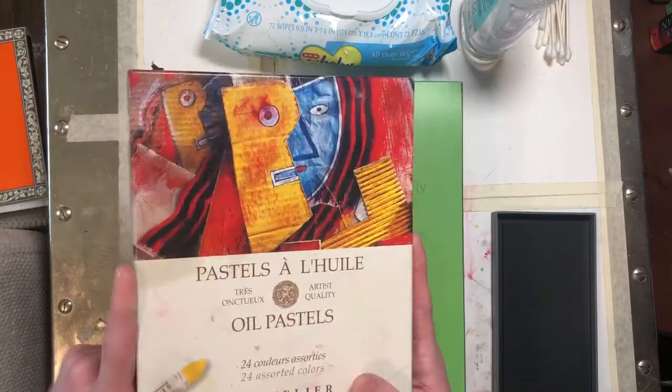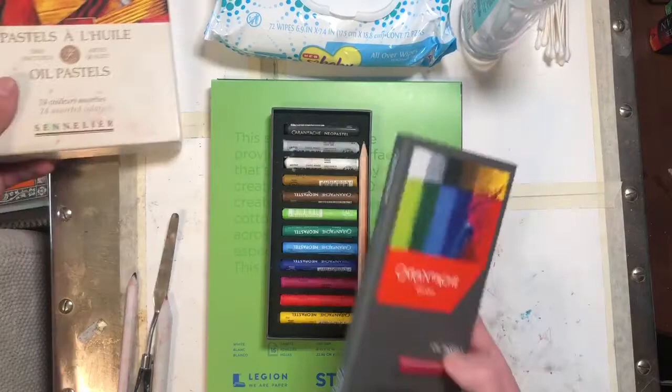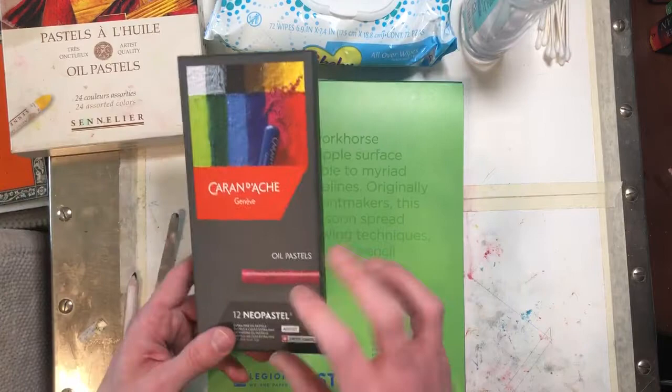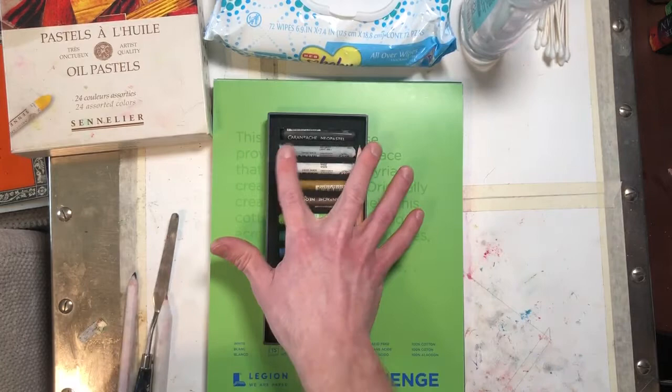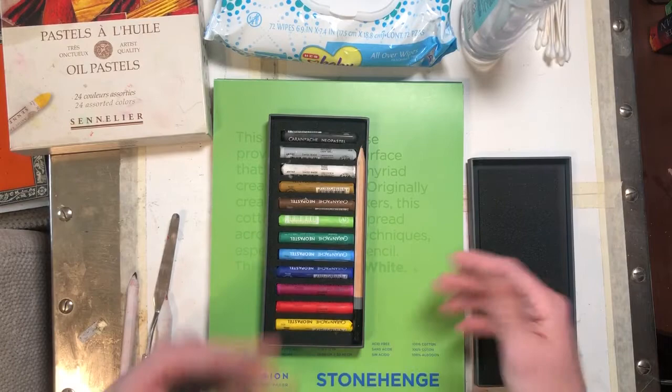The Sennelier has a really high list price but you never pay that list price. I think the list price for these is like $100 or something, but every actual art store sells them for $60 or less. The Cran-d'Ache list price is in that $60 range and then you maybe get like $10 off, so it's only a couple dollars cheaper. You do get a little bit of a bigger stick with the Cran-d'Ache, and there are some colors in each set that you wish you had in the other, so it can be nice to have multiple options.